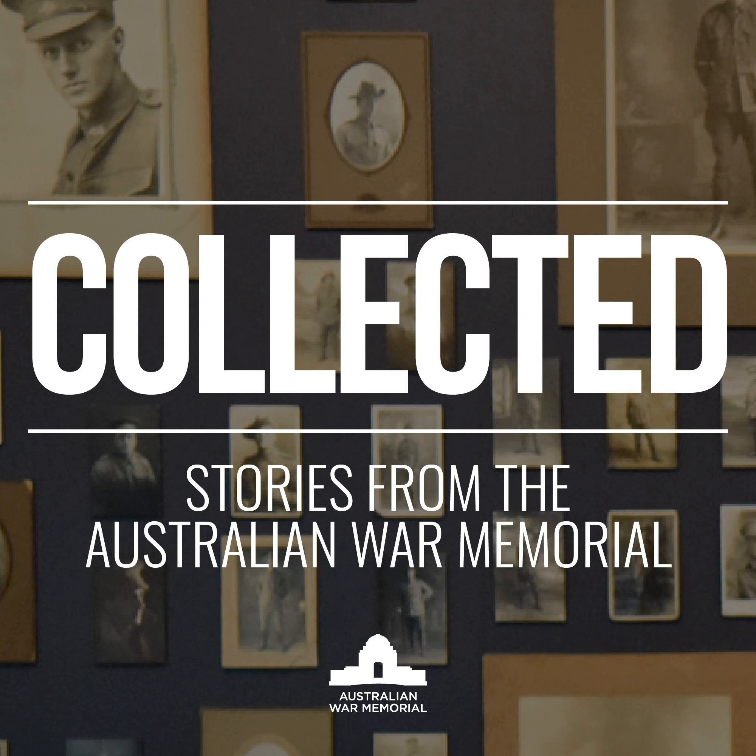This is where we have our display about Somalia and the Australian operations there. The key part of our display is these toy guns intermingled with real guns that were collected by Australians while deployed in Baidoa in Somalia during our period with UNITAF. David Sutton is an historian and curator working on the development of the peacekeeping and humanitarian galleries.